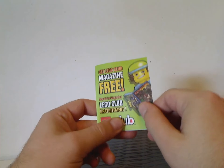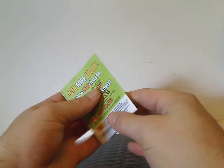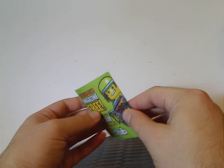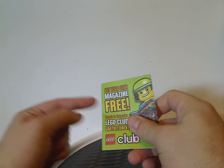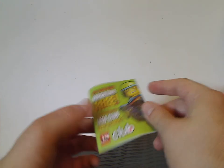Also with this wave you get a LEGO Club application insert, which they haven't included for quite some time. Nowadays you can just go online and join, so not sure why they'd include it at this point.